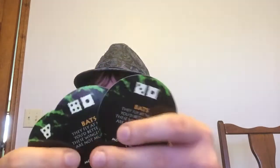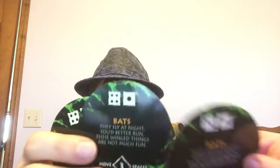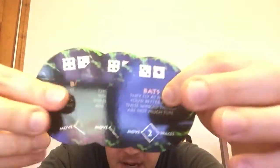First is the bats: 'They fly at night, you'd better run. These winged things are not much fun.' There are three of these cards. With these cards you have to roll a five or higher, six or higher, or seven or higher, with move intervals of two, three, and four spaces.